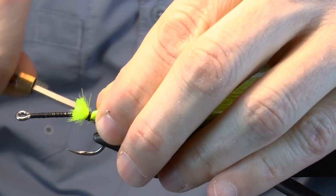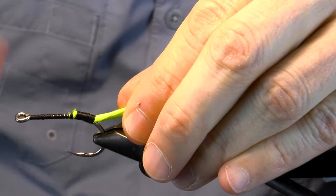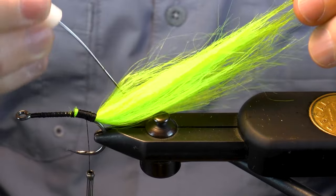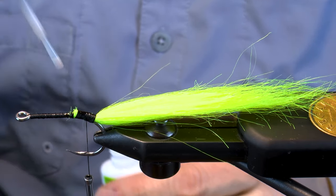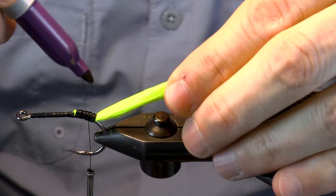Make some loose wraps and then weld it in with some power wraps. Fluff the tail out with some bobbin jabs. And of course, we're still using lots of zap-a-gap. Wrap over with some thread to make it smooth.